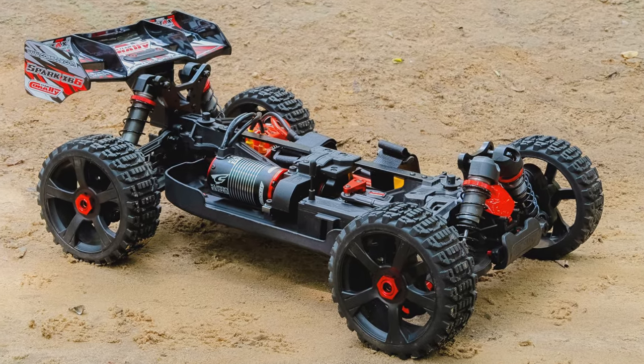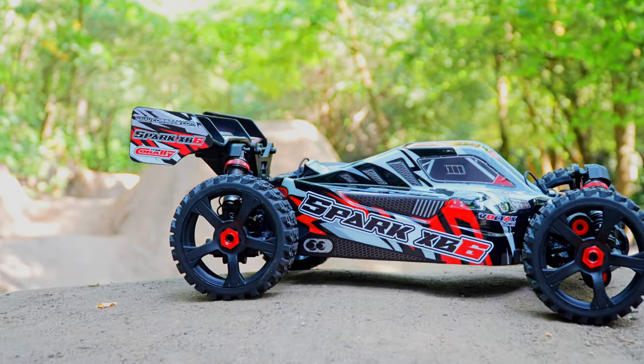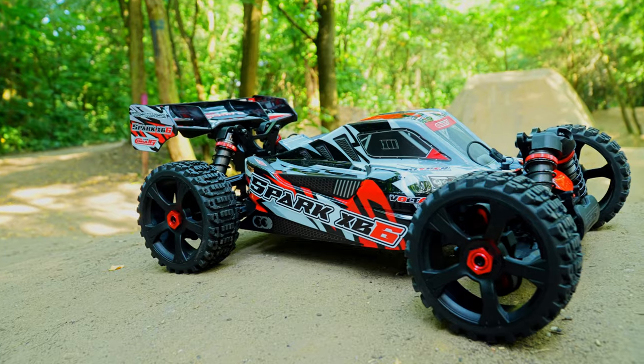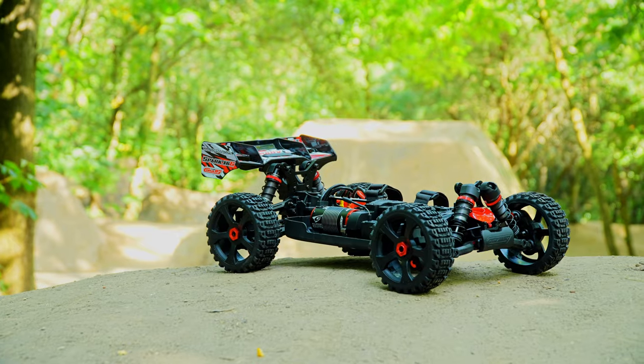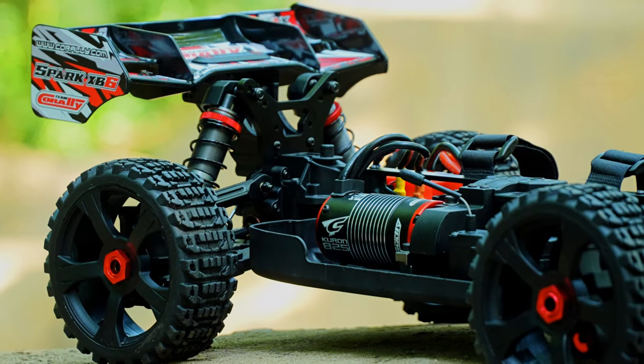Experience a revolution with the first true A-Scale Basher buggy, the Team Coralle Spark XB6. Customer feedback drives our innovation, and this model is the result. Unlike any other A-Scale buggy, the Spark is built specifically for bashing.